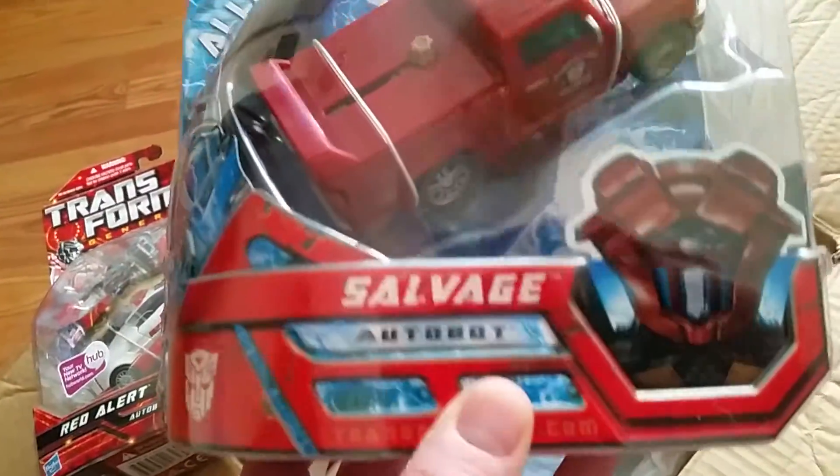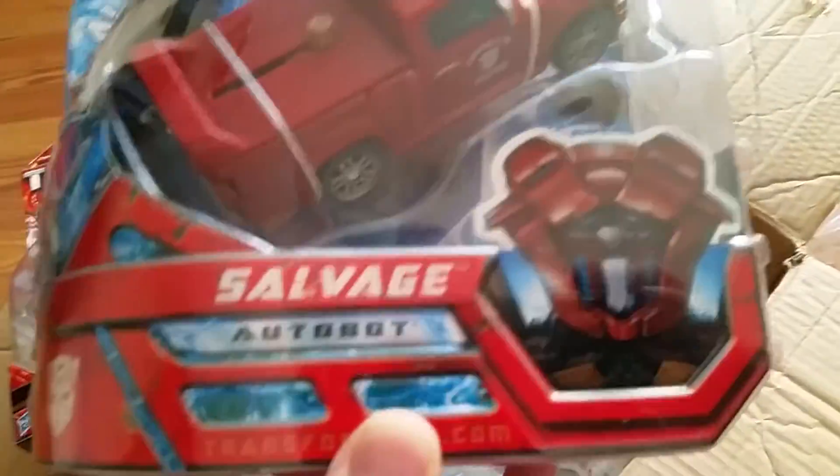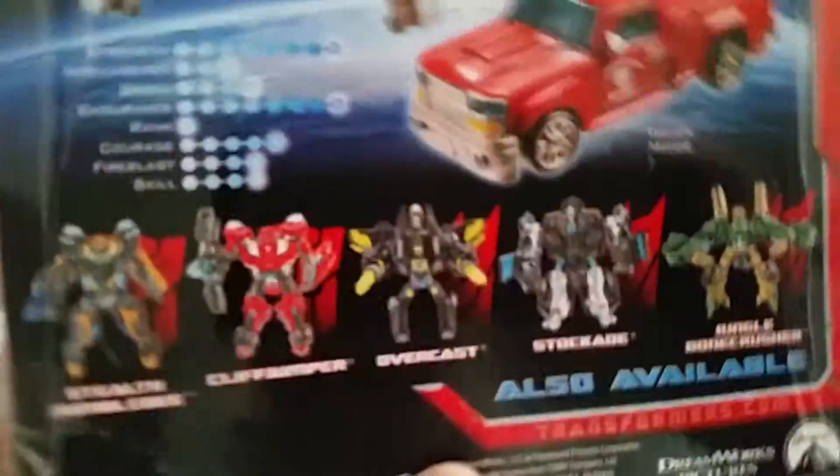Next up we have Salvage — this one's sealed. I would probably sell any Movie toys that weren't in the movie; Salvage wasn't in the movie, so I suppose if someone wanted him I'd give him up. Here's the little bio.